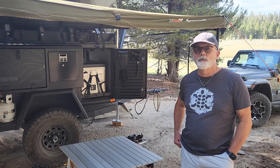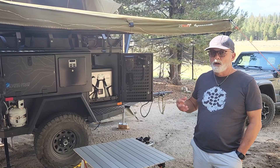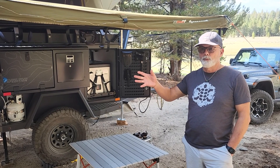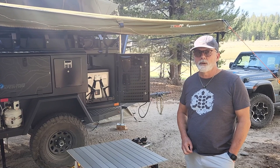I actually flew out to the factory in Arizona — a suburb of Phoenix — and put my hands on the unit. When I saw how the trailer was built and how all the people who work there use these trailers, which helps in development, I was sold. A lot of the innovations you see on the trailer come from actual field use — like the spice rack you'll see in a minute.